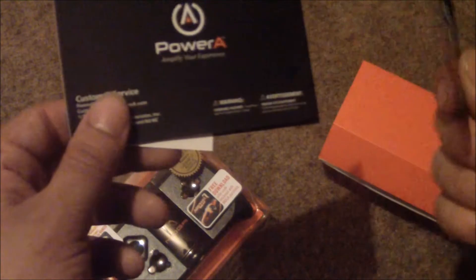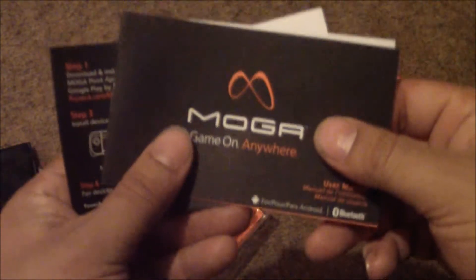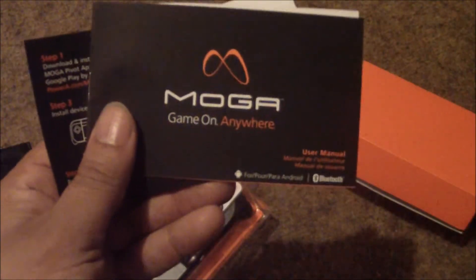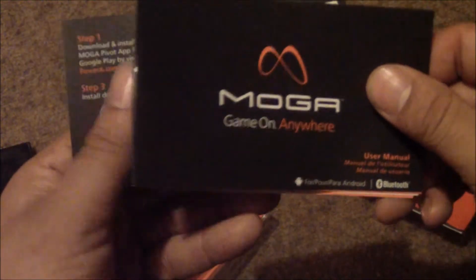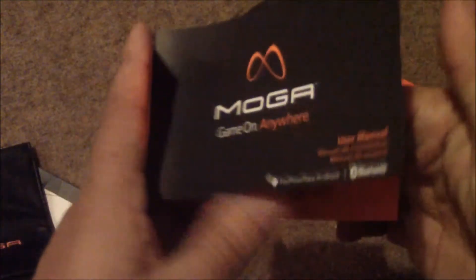So there are some cards in here — 'Get Your Game On Free' — whoa, I might have to edit that out because you guys could see my code. Yeah, I had to edit that one out. Anyway, if you didn't notice, I just edited that out because I showed my free code to download a game. There's also a 'Get on Anywhere MOGA' card and some other information here — a welcome to the MOGA experience setup guide.